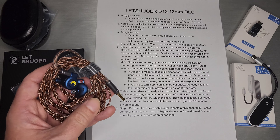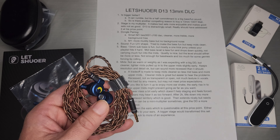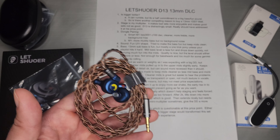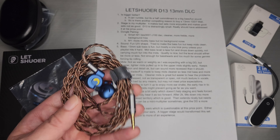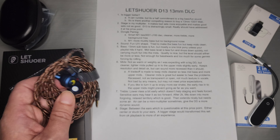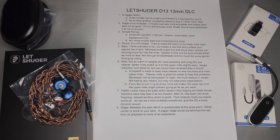And lastly, like stage, very much between the ears, which is very questionable at this price point. The instruments are either right in the center or stuck to your ears — it's a very binary sound at this stage. A bigger stage would definitely have transformed this set from merely okay playback to something more of an experience, which is really what it's lacking. That's what I got on the D13. Thank you guys for tuning in, and I will see you next time.